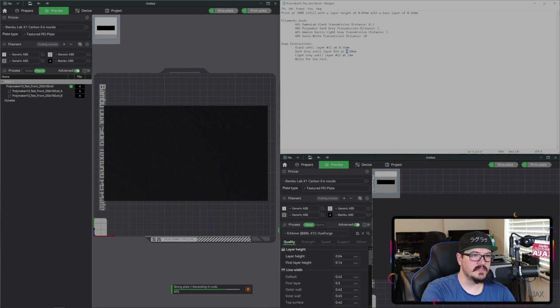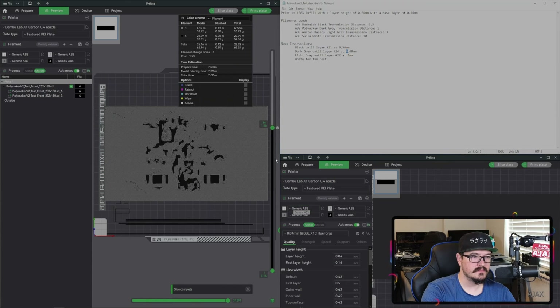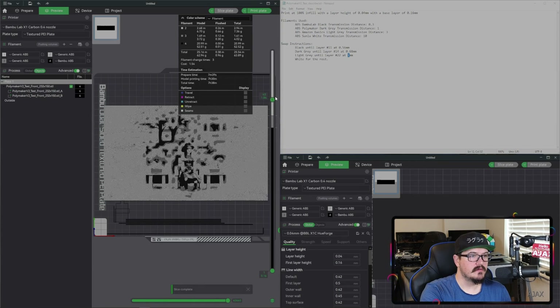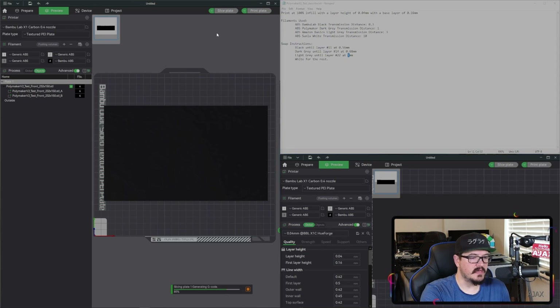Our next filament swap needs to be at 1.68, and this might be going a little slow because I have two slicers running at once. We'll swap at 1.68 for our light gray color and slice. Then our final swap will be at 2 millimeters, because we are adding one to that original value.